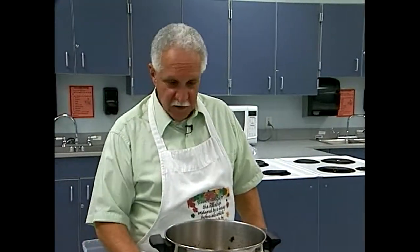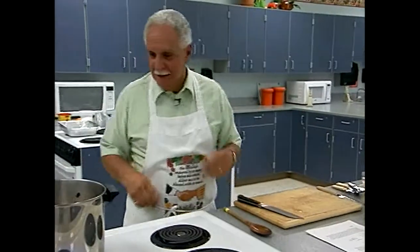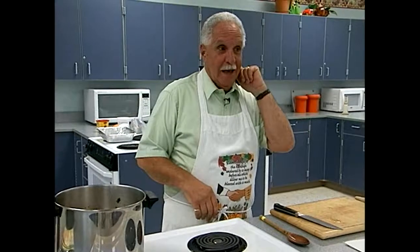We have the soup going; that's going to come to a quick simmer. I need to make sure I have the right burner on. These knobs are in different locations from my stove at home, where the top is gas and the oven is electric, so I'm always putting the wrong one on.